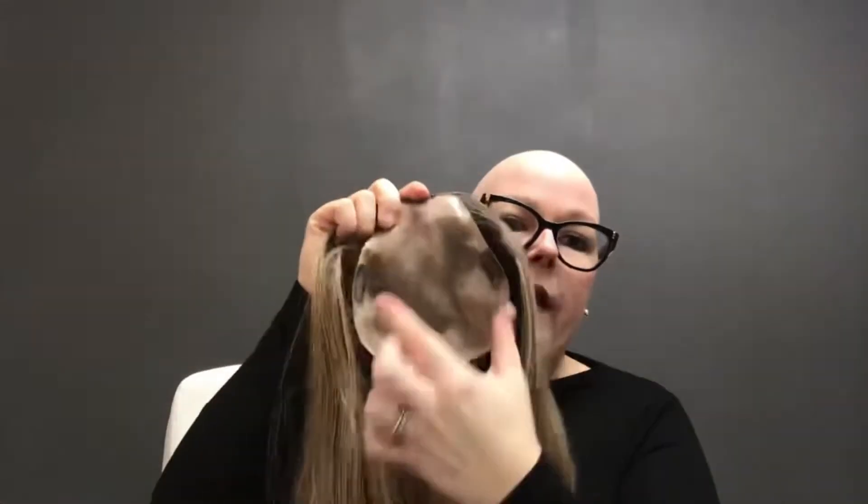The Easipart XL is wider in the back and smaller in the front — you can flip it around if you want. The whole area is a double monofilament, so you can move the part anywhere you'd like. It is super natural looking — here's how the scalp looks: if you part it, that's what your scalp or your part would look like.